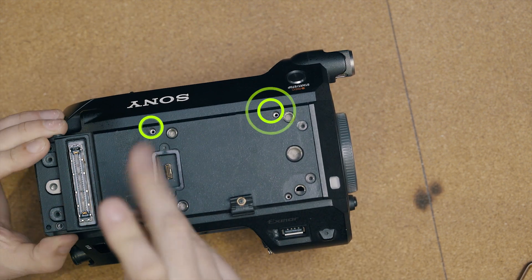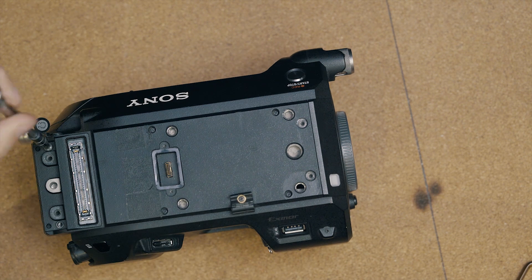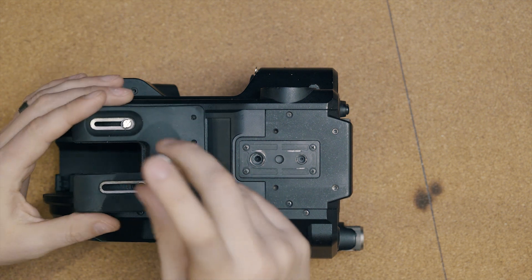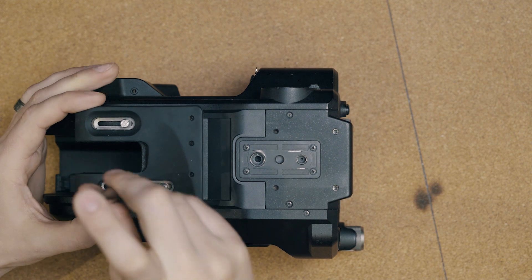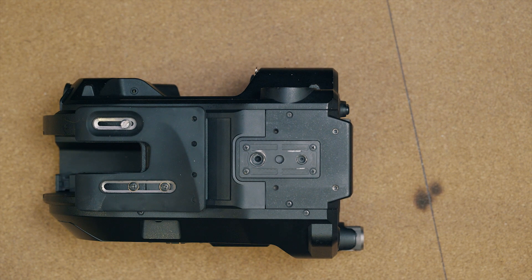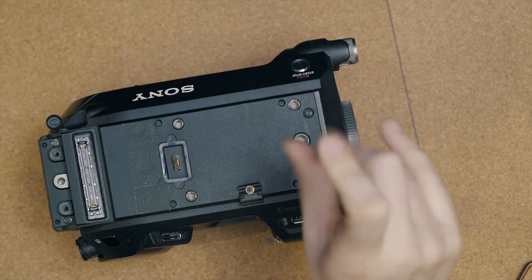Apologies in advance — I recorded the following before buying a pop filter. Place the rubber pad parallel to the camera and attach the Phillips head screws and flathead. [Outtake: confusion over whether the 'ph' in 'Phillips' is silent, followed by laughter.] Turn the camera over and attach the last four Phillips head screws. Congratulations, you did it!